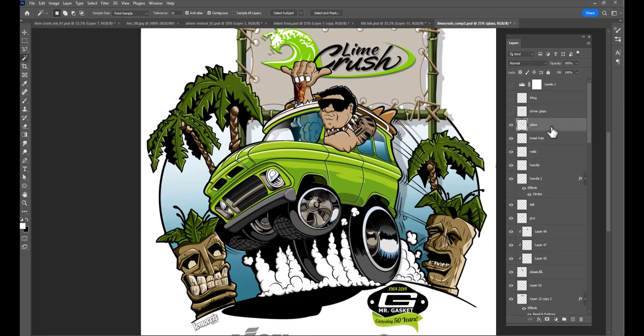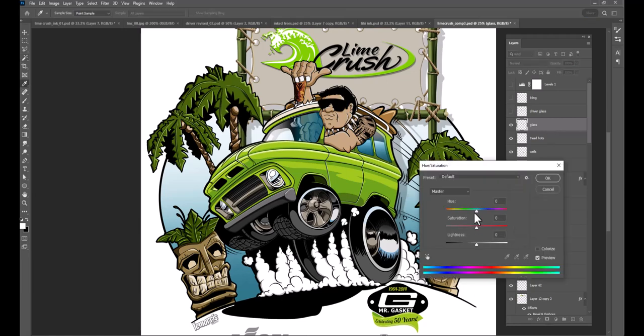On the glass I can do a Control+U Hue/Saturation and change the color of the glass to any color I want — let's say green and purple so it looks like a 1980s Kawasaki or whatever. So that's the glass color.